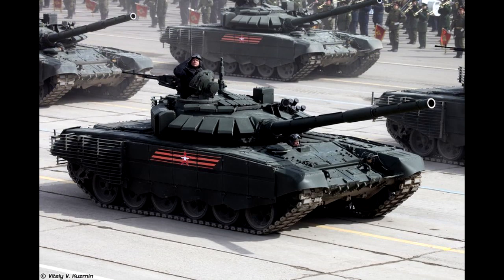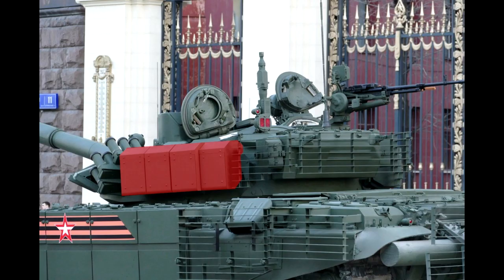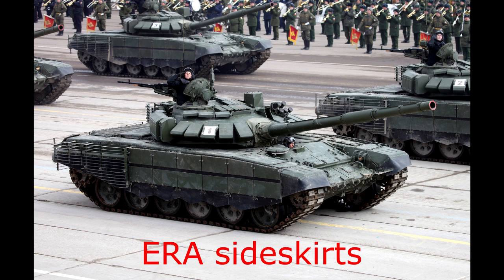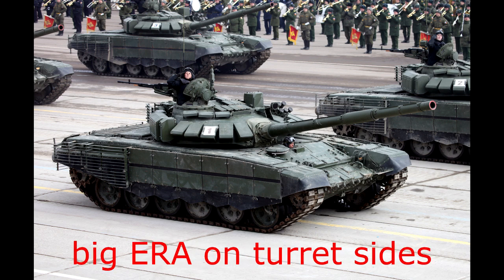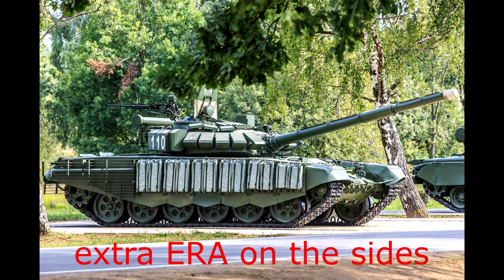The last variant is the T-72B-3 model 2016. This tank is pretty different from previous variants — it now has an entire side skirt of ERA panels as well as cage armor. The turret also has large explosive reactive armor blocks on the sides for extra protection. So, ERA side skirts, cage armor, and large ERA on the turret sides means it's the T-72B-3 model 2016. You will also often see it in this configuration.